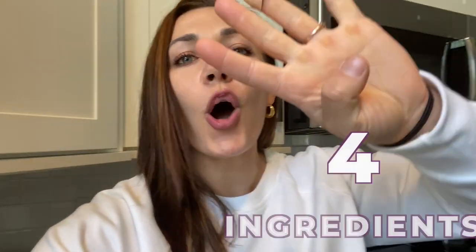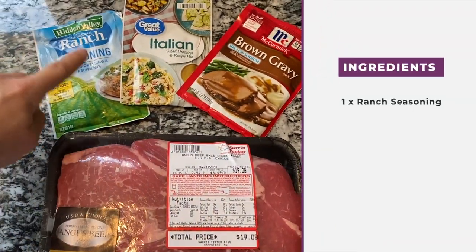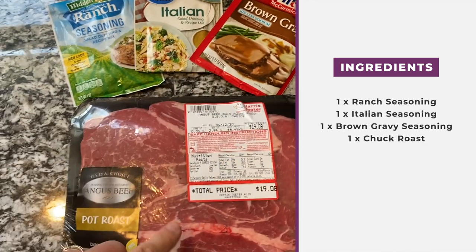I forgot the main ingredient — the chuck roast — so it's actually four ingredients. All you need is one packet of ranch seasoning, one packet of Italian seasoning, one packet of brown gravy seasoning, and your chuck roast. Just mix those three seasoning packets together.